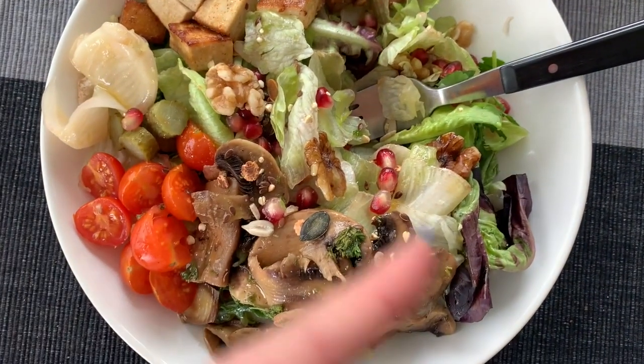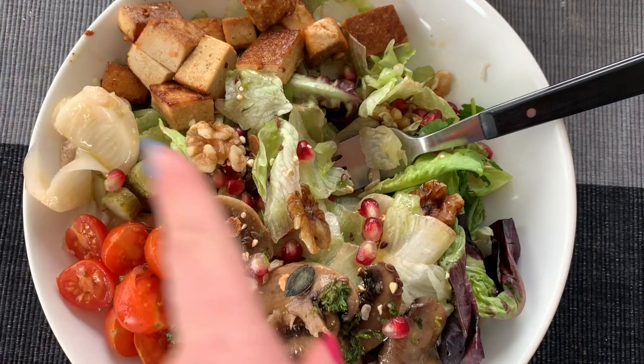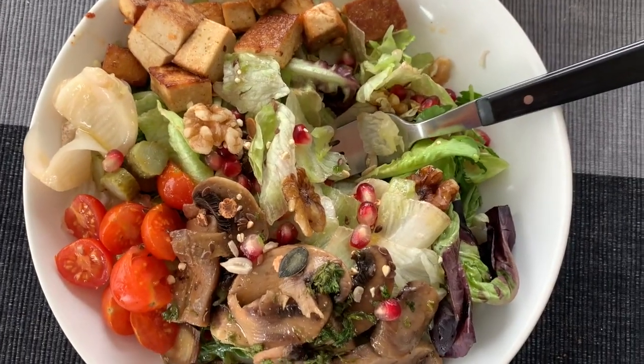I made a big salad — put some leftovers in, literally mushrooms, tofu, pomegranate, tomatoes, fennel. A real concoction.